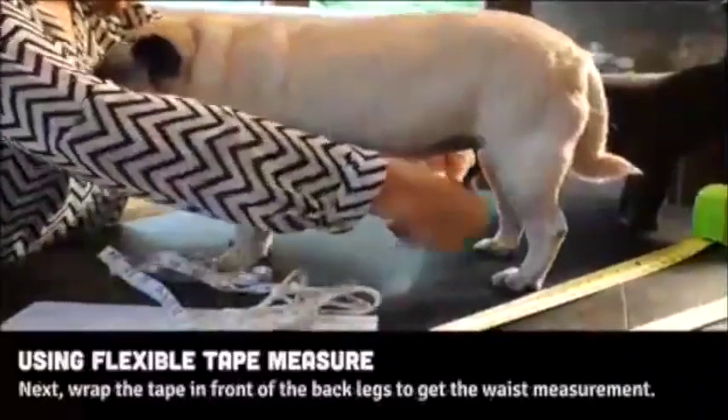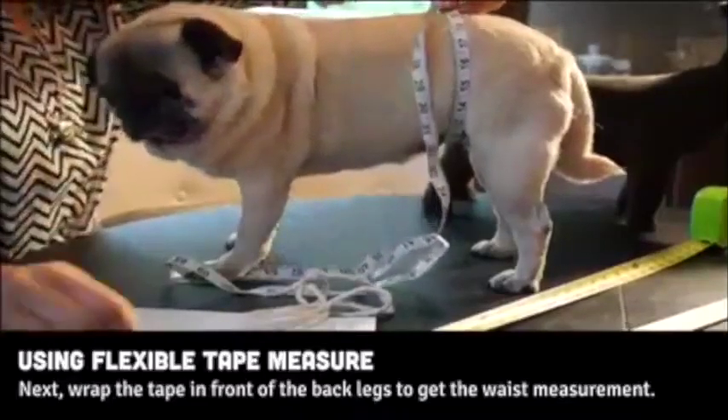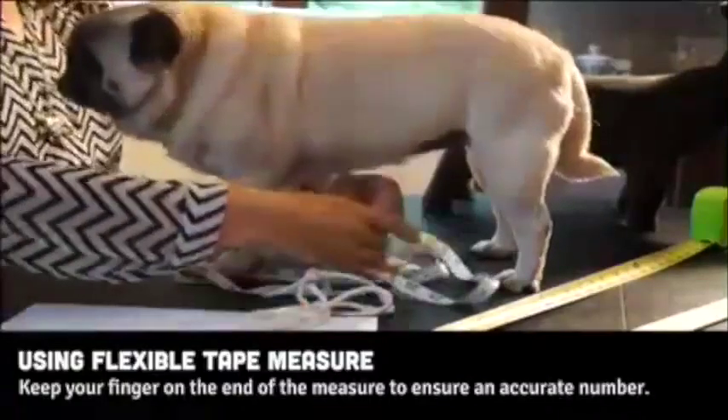Next, wrap the tape around your dog in front of the back legs to get your dog's waist measurement. Write down the measurements as you go, and keep your finger on the end of the measure to get an accurate number.